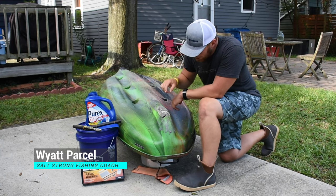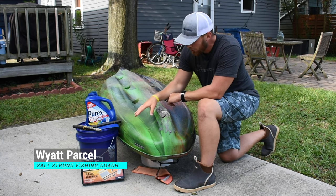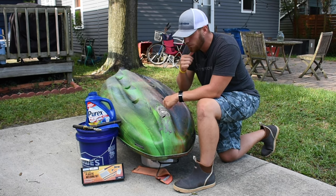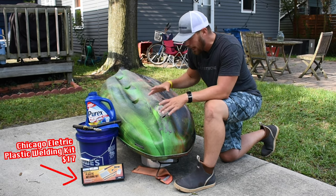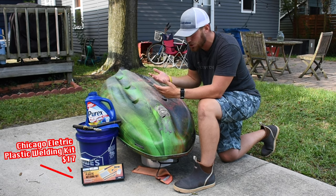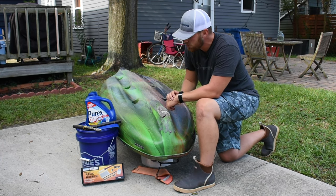What's going on Salt Strong Nation! Today I'm going to show you guys how to repair holes and cracks in your kayak using plastic welding. You can pick up one of these kits for pretty cheap — I got mine for $17 from Harbor Freight — but it's a lot cheaper than having to continuously buy marine patches, which only last about a trip.